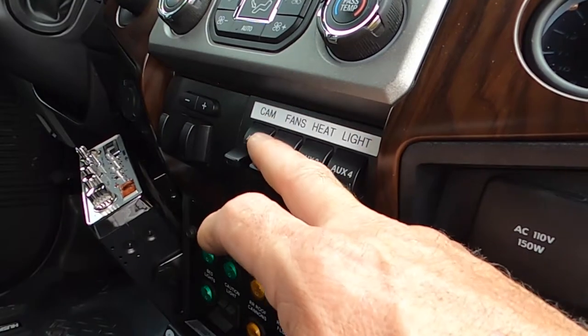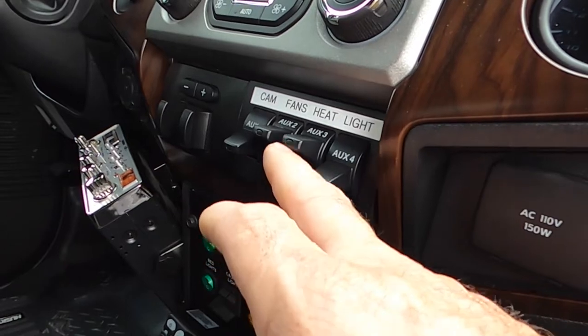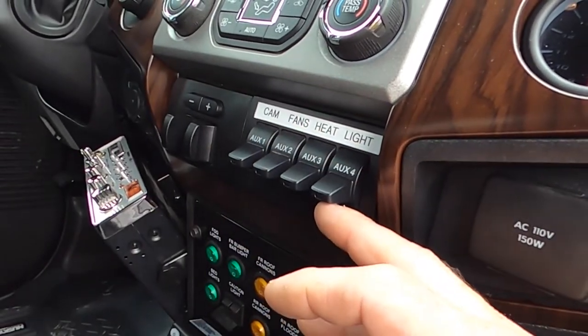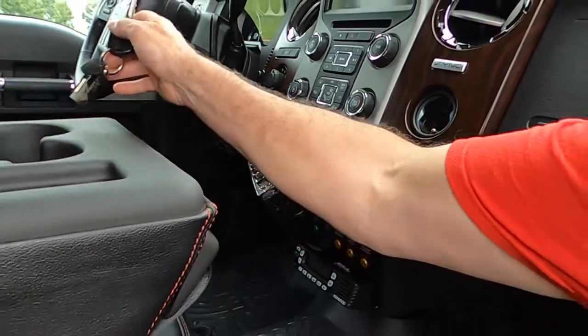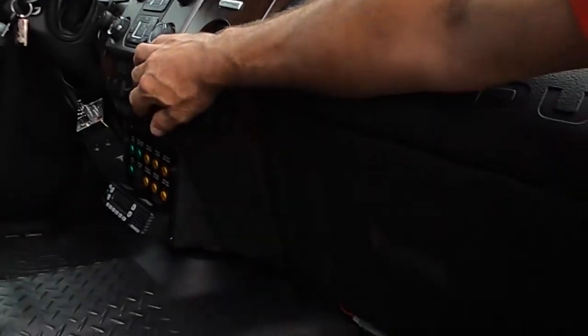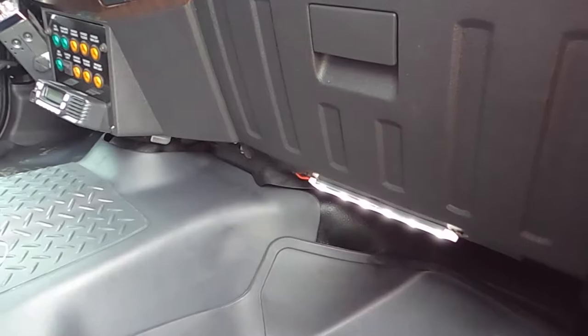We have fans under the middle row of seats to help circulate cabin air. We have another switch for the auxiliary heat, which is a master switch to turn it on and off. We also have lighting underneath the floorboards to light up the front floor area.